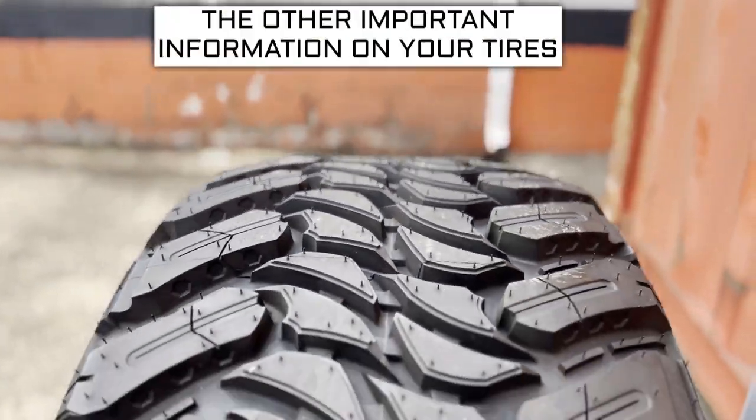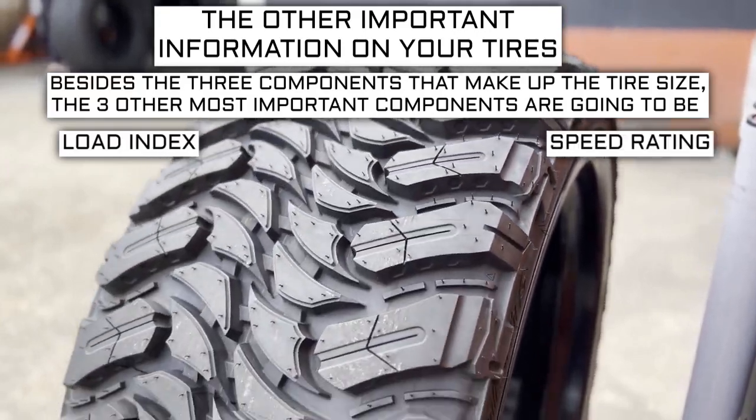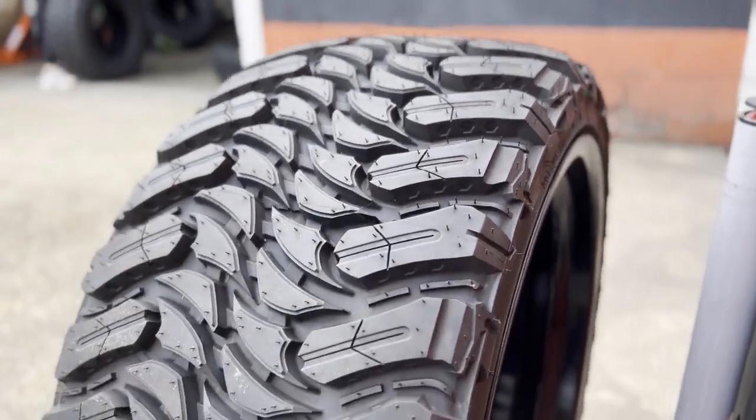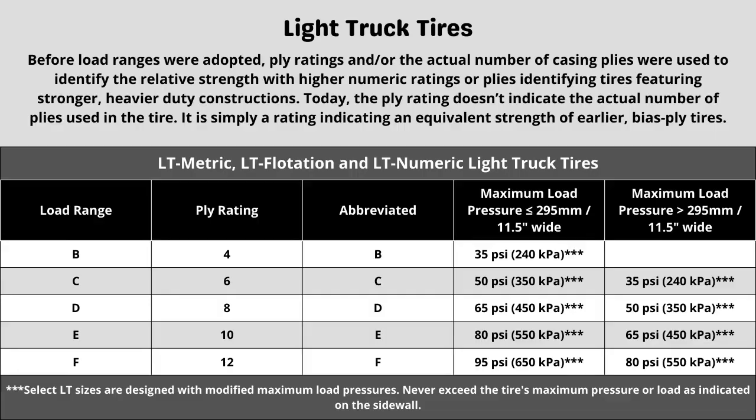Now let's get into the other important info on a tire. Besides the three components that make up the tire size, the three other most important components are the load index, speed rating, and ply rating or load range. These designations can be confusing, but let me explain. The ply rating and load range — these tires have a 12-ply construction. Each designation represents a different term and can directly affect things like max tire pressure, and also plays a part in the load index and speed rating. When in doubt about the rating your vehicle requires, in most cases it is safe to go with the same rating your vehicle currently has, as long as it was replaced with the correct spec of tire last time.